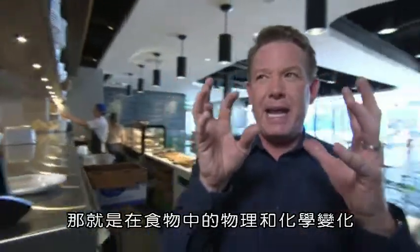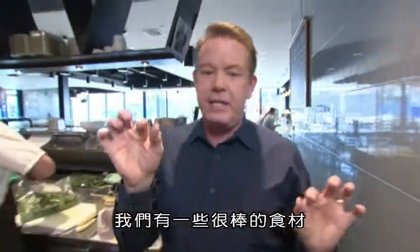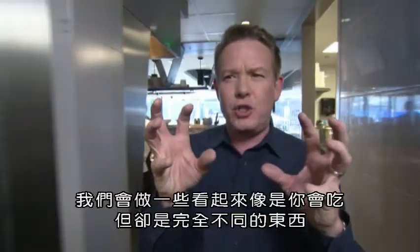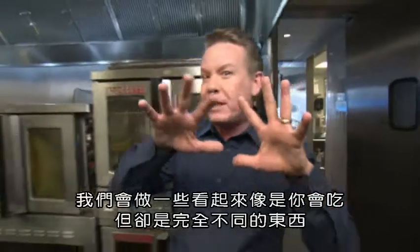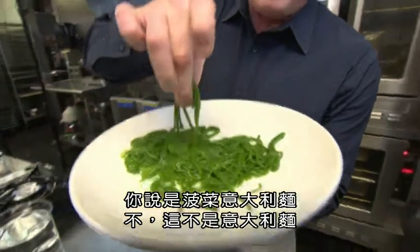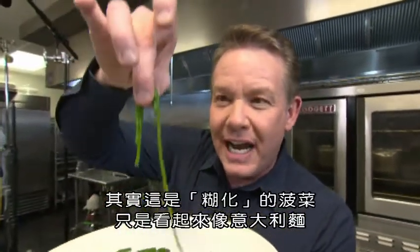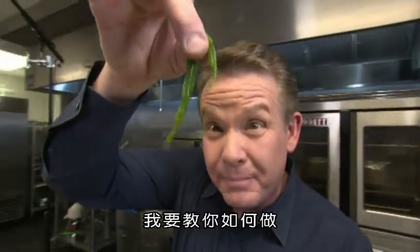If you haven't heard about that before, it's what happens to the physical and chemical changes in food. We have some really cool ingredients and a different food preparation process, and we're able to make things that maybe look like something you would eat, but it's something completely different. For example, take a look at this plate of spaghetti — but it's not spaghetti. It's actually gelatinized spinach that looks like spaghetti. I'm gonna show you how to make it.